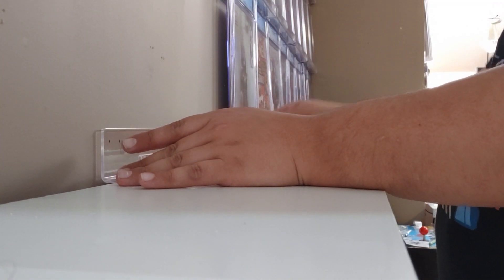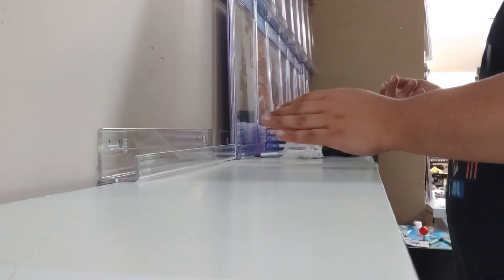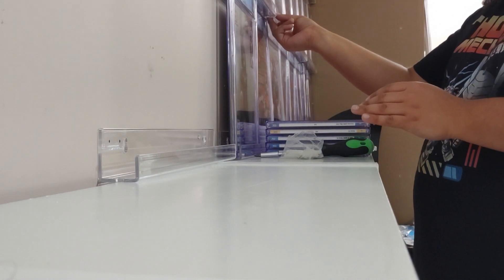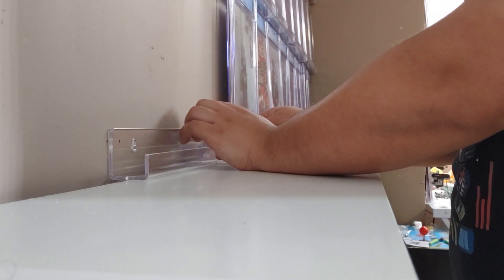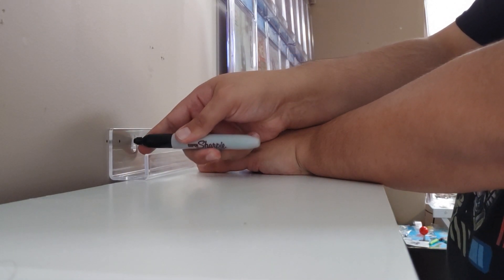Another good thing about having space in between each shelf is if you want to get a comic out, you can kind of move it by grabbing the specific comic by its corner. If you put them too close, you'll lose the ability to pinch and remove that particular comic. It's not too difficult to get it out anyway, but that is something I like when spacing my shelves apart.